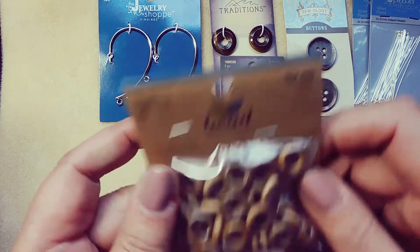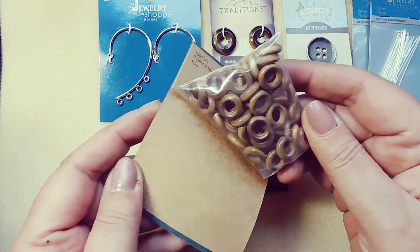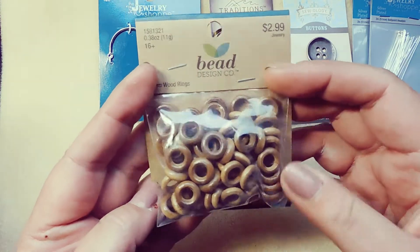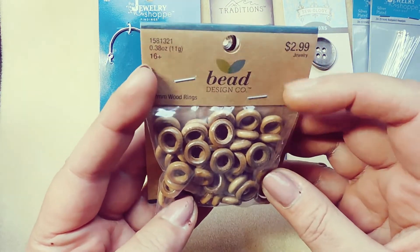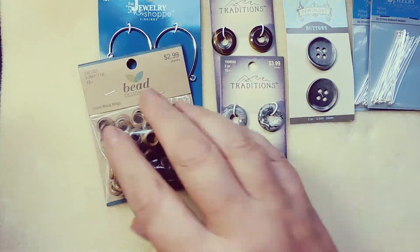I got some 12 millimeter wood rings. I love rings in my jewelry design — they offer a lot of options. You can use them as connectors, you can bead around them, you can dangle them. They're pretty.